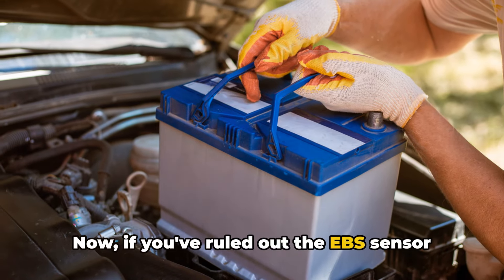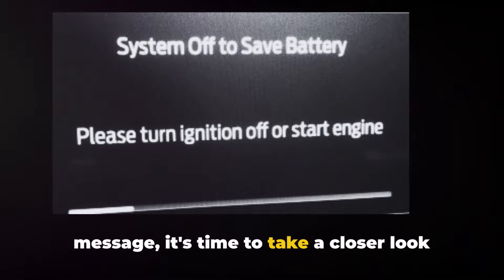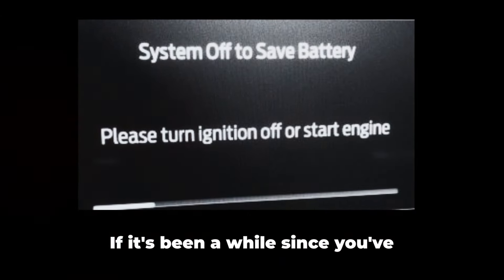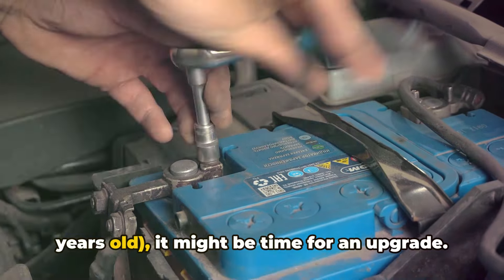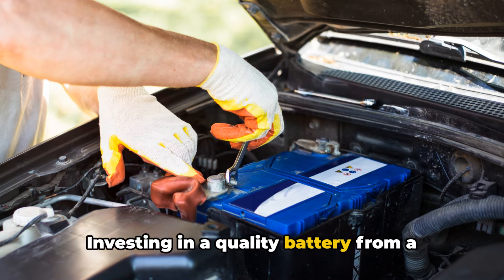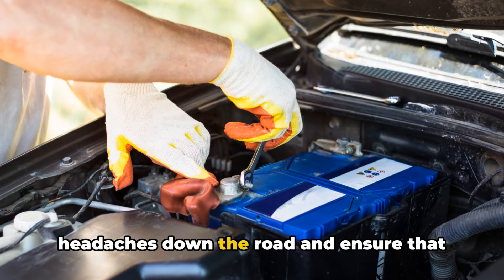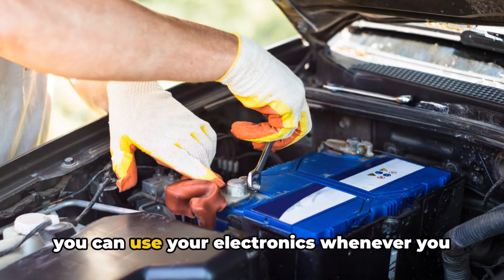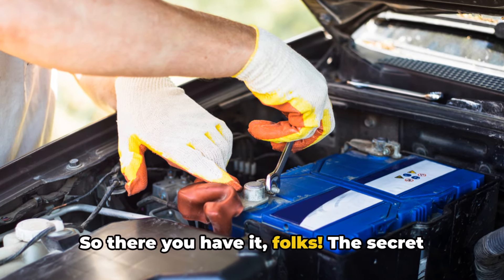Now, if you've ruled out the EBS sensor and you're still getting the system-off message, it's time to take a closer look at your battery. If it's been a while since you've replaced it — especially if it's over three years old — it might be time for an upgrade. Investing in a quality battery from a reputable retailer can save you a lot of headaches down the road and ensure that you can use your electronics whenever you want, whether the engine is running or not.